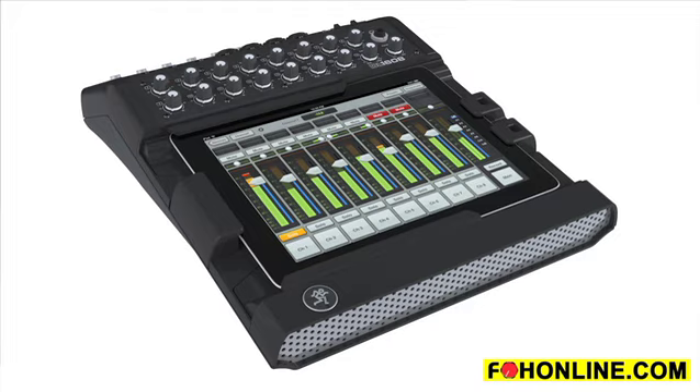That in essence is the DL1608. It will be available in May or June domestically. Please go to our website, www.mackie.com, and check out the DL1608.